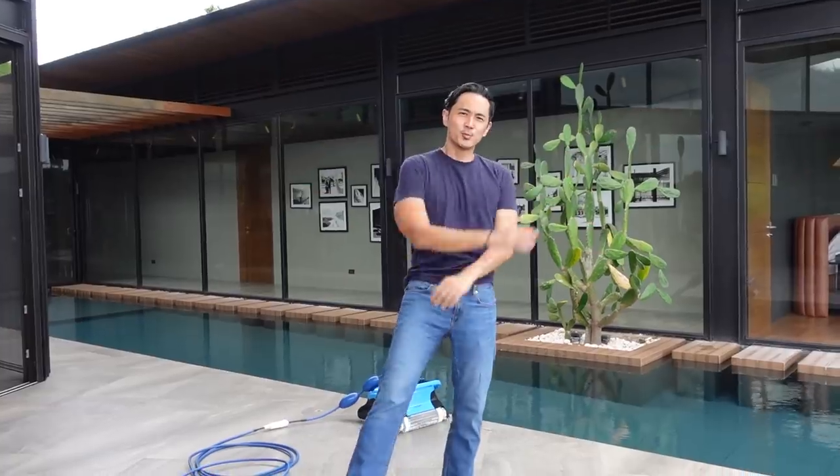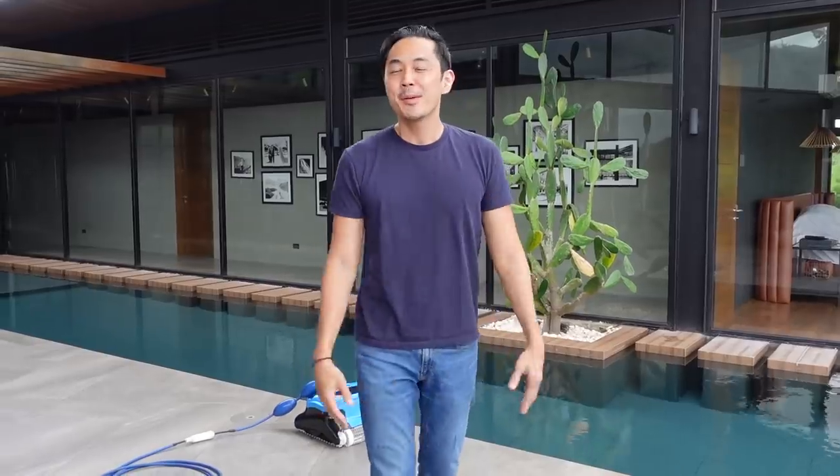Hey guys, welcome once again to another episode. A lot of you have been asking about how we clean the Skypod, so now we are going to talk about the robots and machines that we use to help clean the Skypod. Engineering and Slater likes to buy random things, according to the wife.